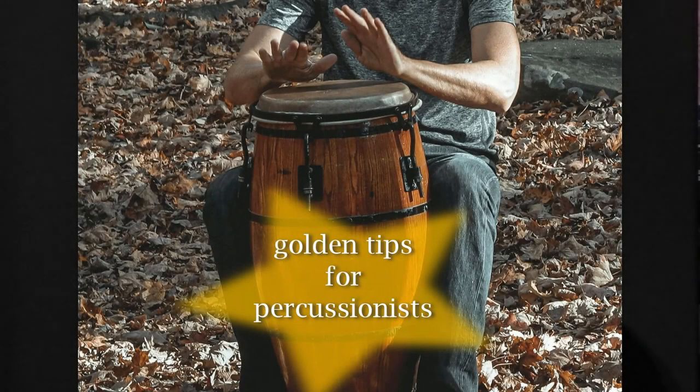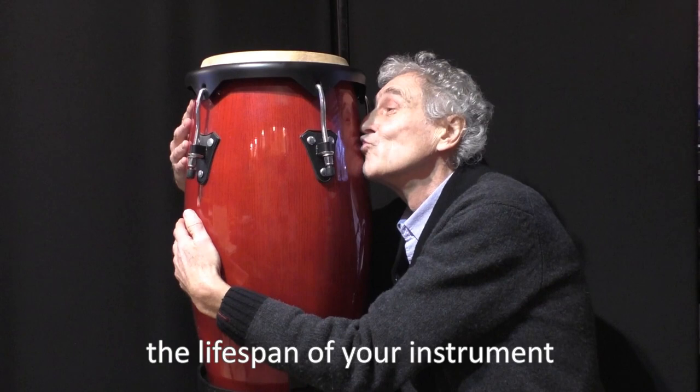This is something I strongly recommend you to do when you just got yourself a new set of congas or bongos, as this will significantly extend the lifespan of your instrument.